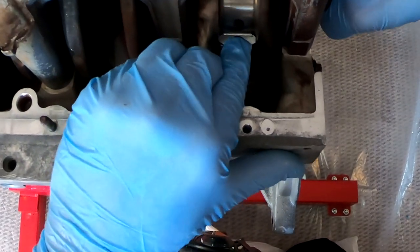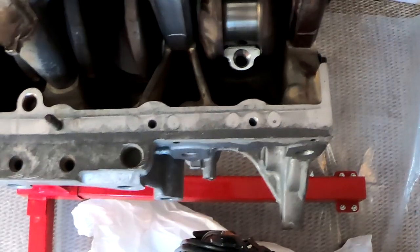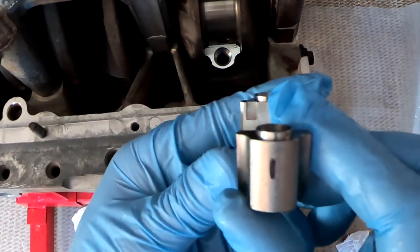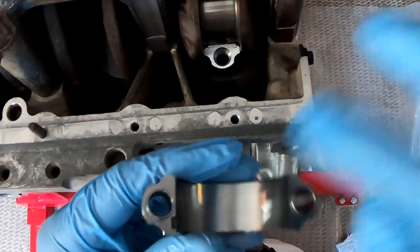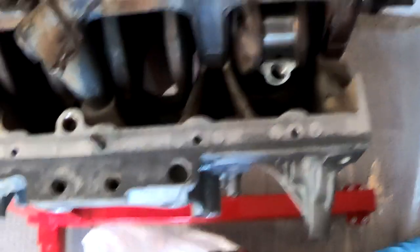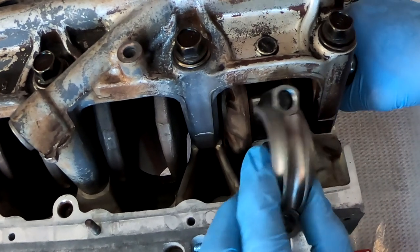So what I am going to do is put the cap on it. Remember I marked these caps as number one. I'm going to go ahead and install this guy. Put the bearing on here, put a little bit of lube and install it. I got the assembly lube on here, and now I'm going to go ahead and put this guy in.